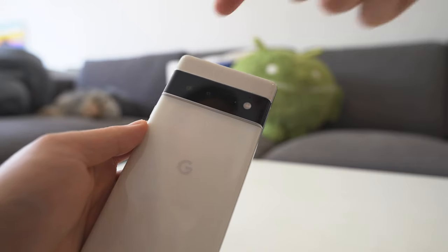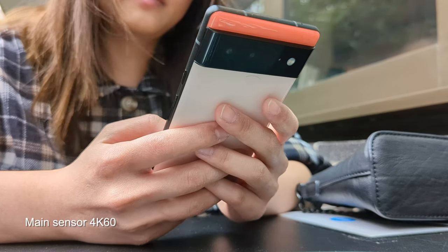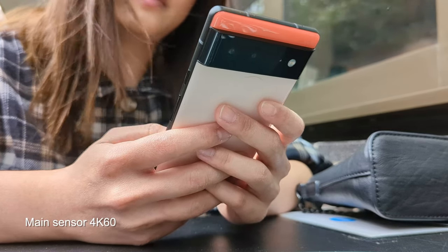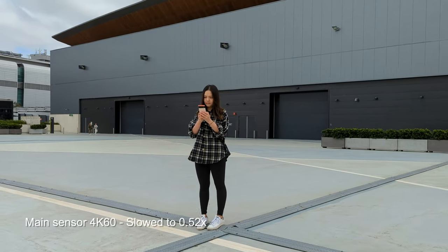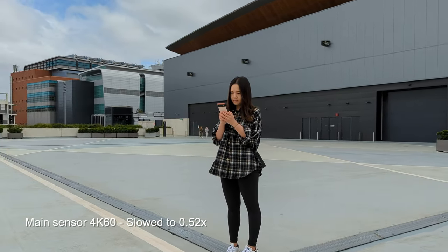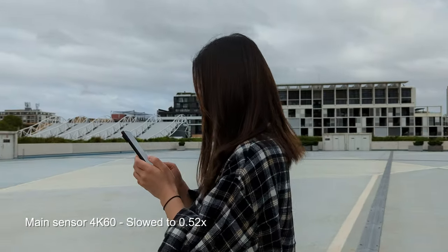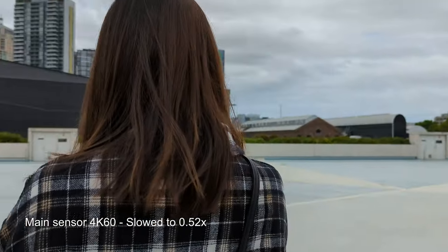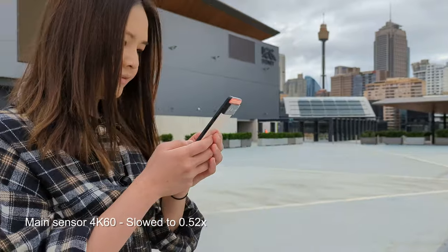For the weekend shoot, I only used the rear cameras, and the video quality can be summed up in one word: amazing. I would absolutely use this footage in my videos going forward. The videos are sharp and the colors are vibrant. You can really see Google's HDR processing in the final footage. The dynamic range is pretty insane — the sky, the subject, and the foreground are all perfectly exposed. This can produce a very dramatic looking shot.